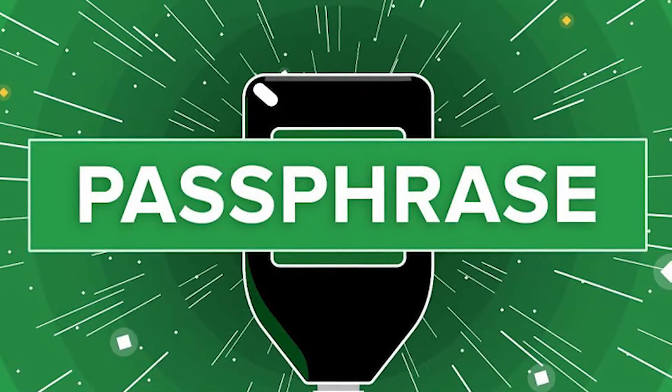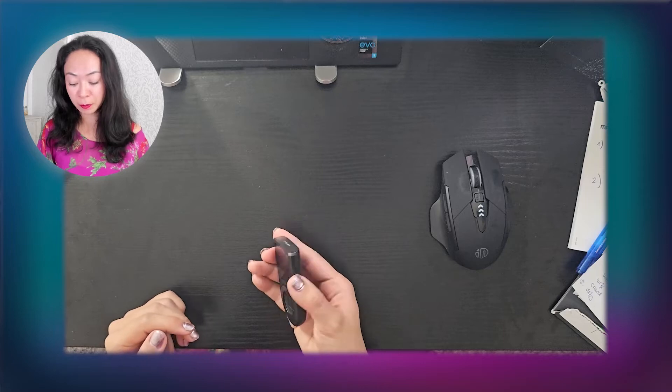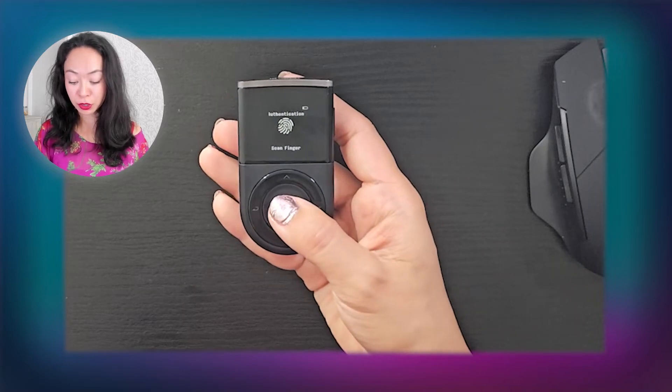Let's get started with the actual tutorial on how you set up the passphrase on your Descent wallet. Once this is completed, you switch on your Descent wallet by pressing this button for a few seconds, and then you have to authenticate the wallet by using your fingerprint.